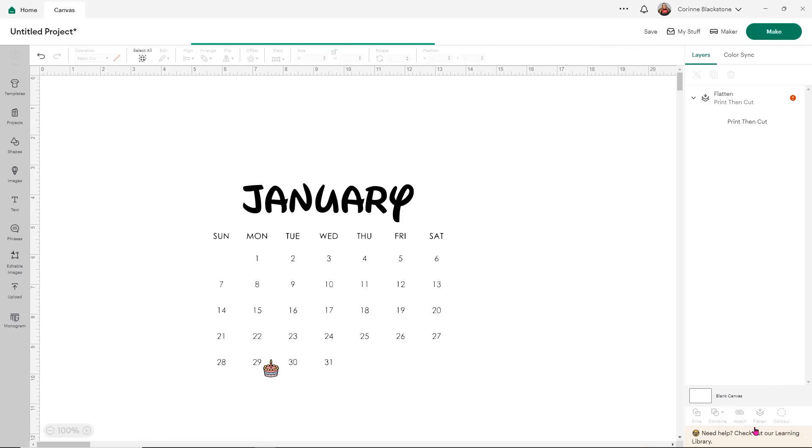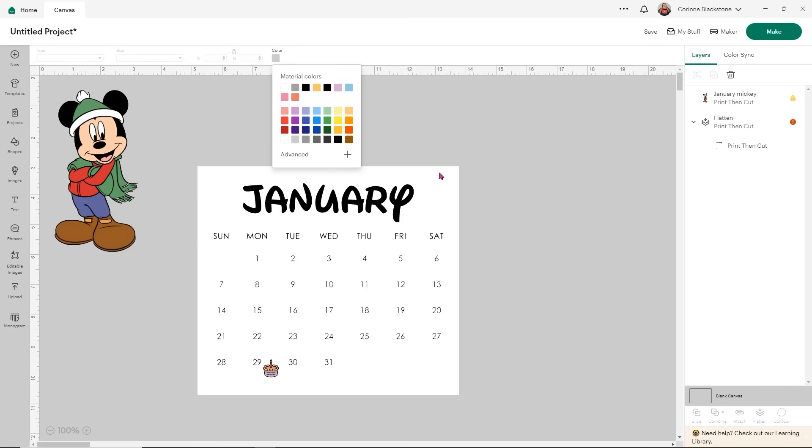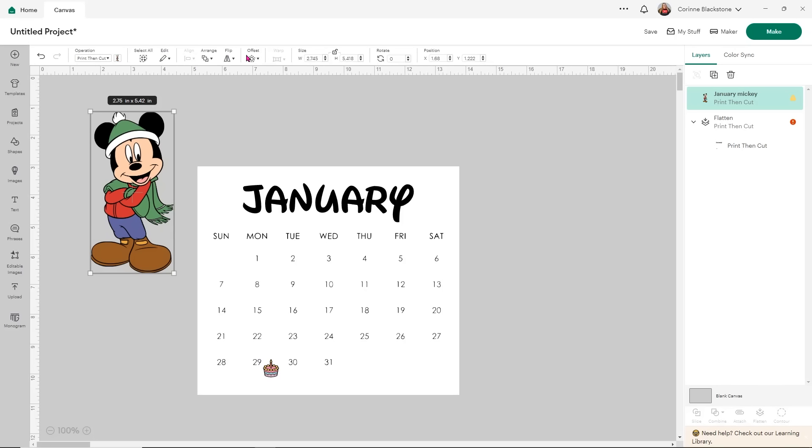You're going to do this for each month with whatever design or character you want. Now that we've flattened our design, it is a little tougher to see where the edges are. So what I like to do is change the color of my canvas to a dark gray so I can see this a little better. Our little Mickey is going to need an offset in order to not cut weird on the little edges and to just look a little better on our calendar. So I add an offset by clicking offset and then adjust it to where I'm happy with it. You do it the way you want — nobody can tell you yes or no. Then I simply click apply.